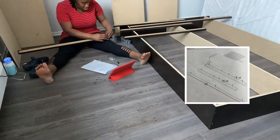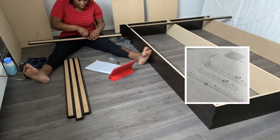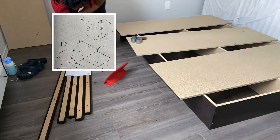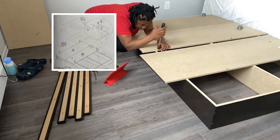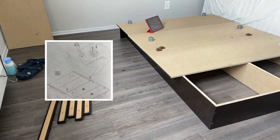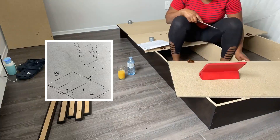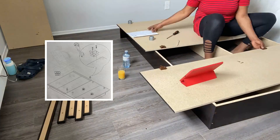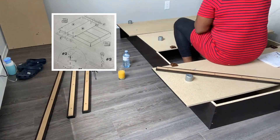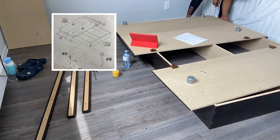The screw holes were the longest part. It was semi-complicated because there was no marker for exactly where the little brown parts go, but I measured them against each other and aligned them. I missed a step — I was supposed to do one half of the bed and then the other half — but you live and you learn, and in the end it all came together.